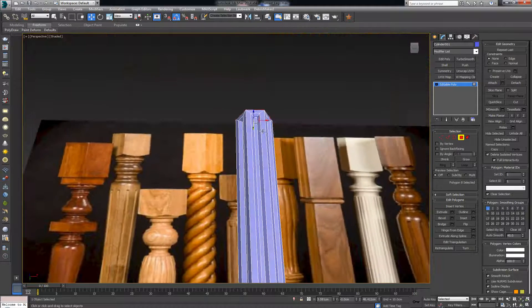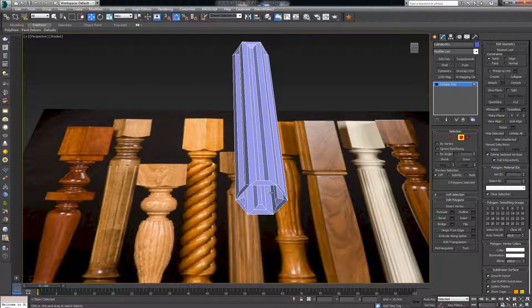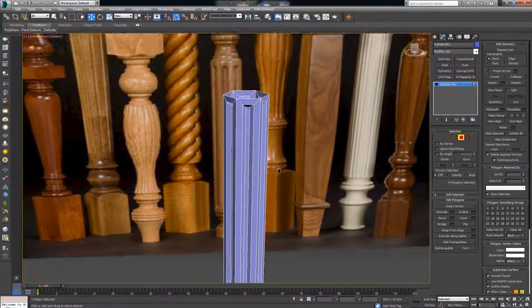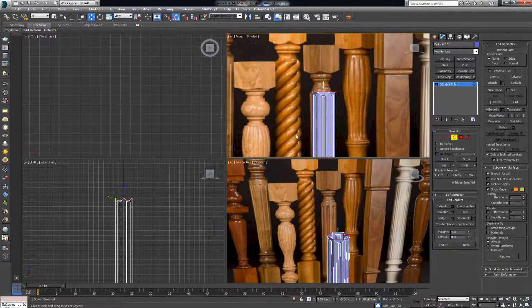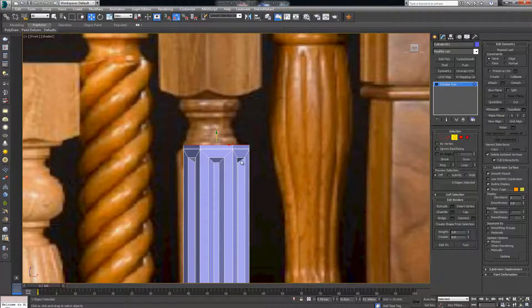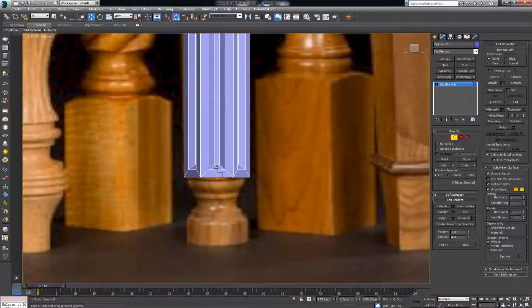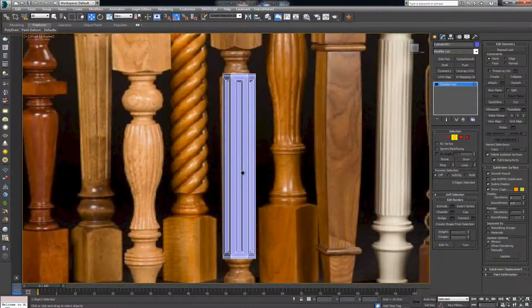Before continuing, select the top and lower polygons and delete them both. I want to continue modeling freehand upward — hold shift and click once, then once more upward. That extra edge loop is there to constrain the geometry flow from the surrounding pieces. Do the same thing on this side — just once each.